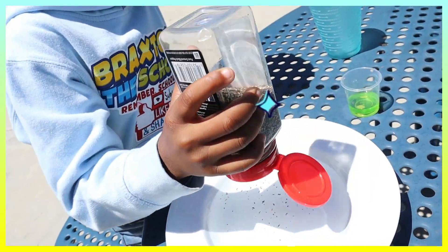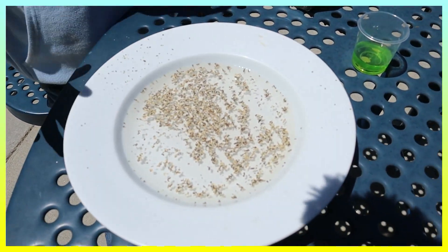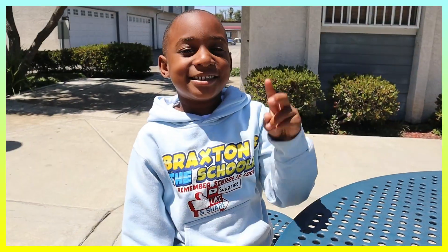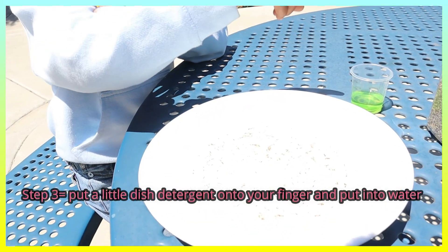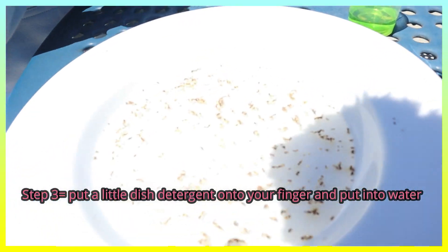Wow guys, look at how that's floating! What is the black pepper doing? It's floating on the top of the water. Step number three — I'm going to be putting the top of my finger into this dish soap and then playing in there to see what it's going to do.